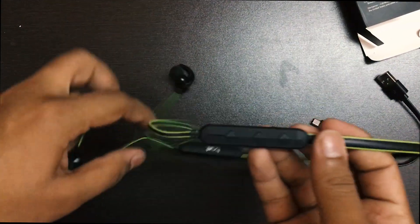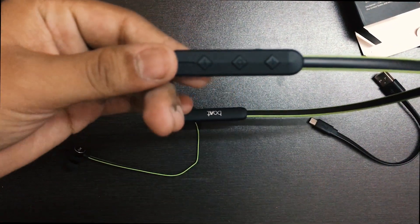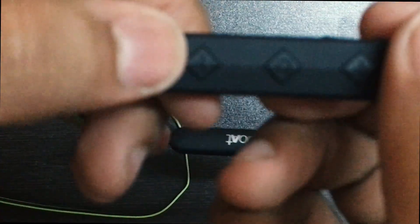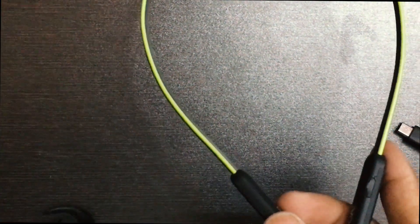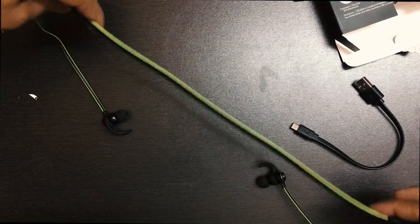Let me zoom in a bit. This is the minus button, this is the power on/off button, and this is the plus button. The other side has branding with no buttons. The charging port is on the device as well, and it's made of a flexible, not overly hard plastic.